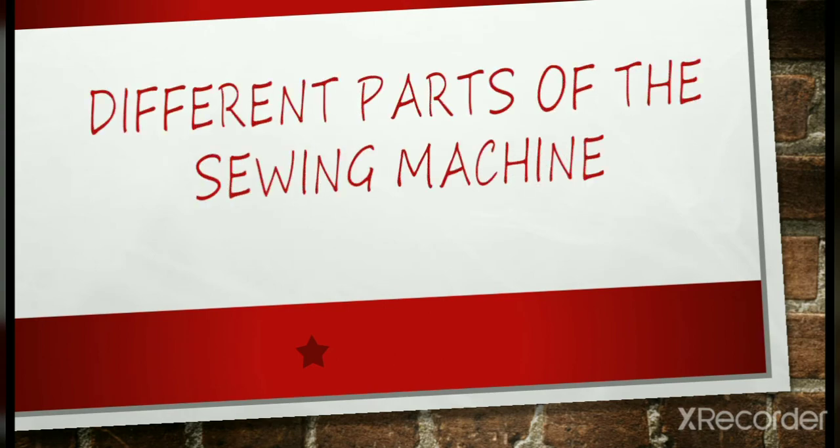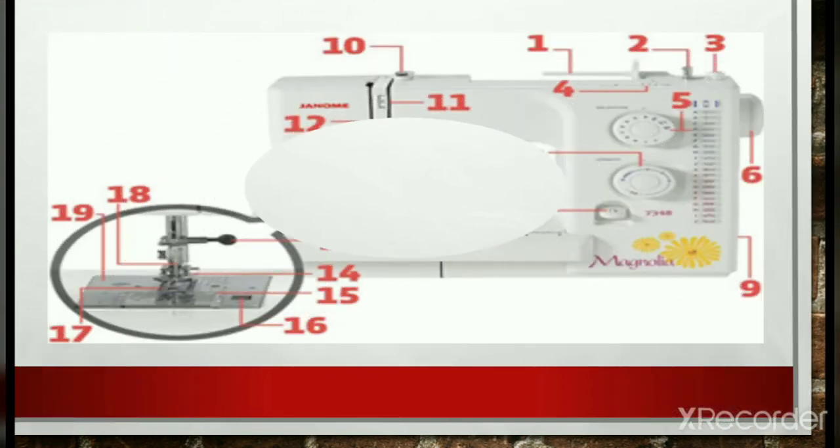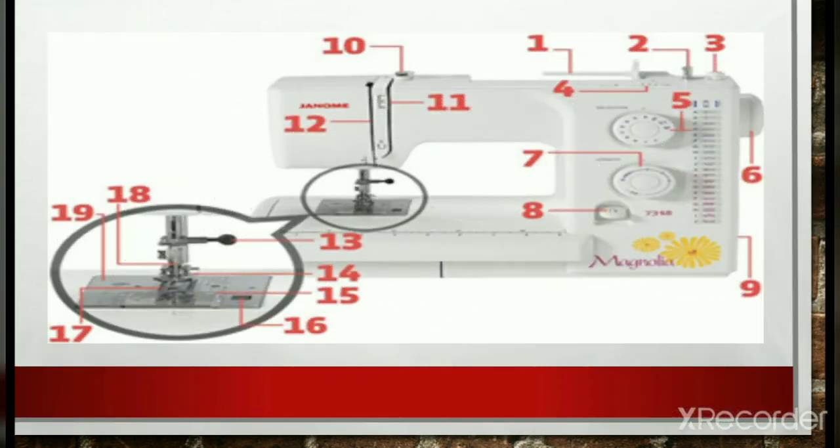We are done with the sewing equipment, so now let us proceed with the parts of the sewing machine. But before that — what is a sewing machine? A sewing machine is a mechanically driven needle used to stitch materials together with thread. It is designed to join pieces of fabric or leather by means of either a lock stitch or a chain stitch.